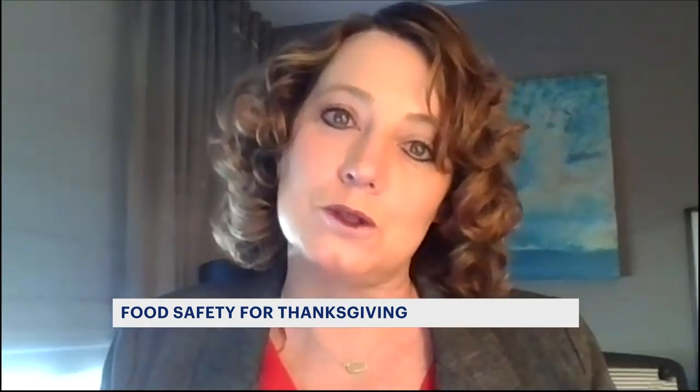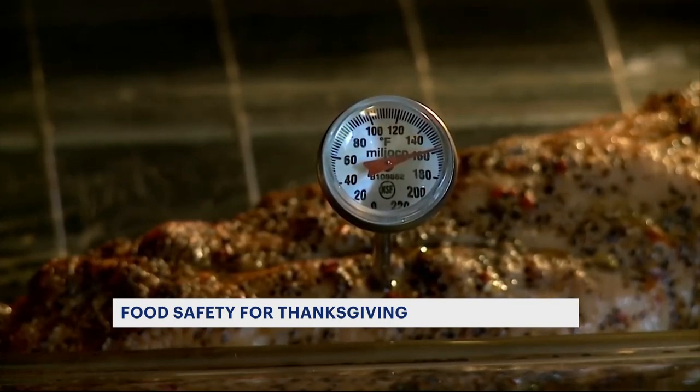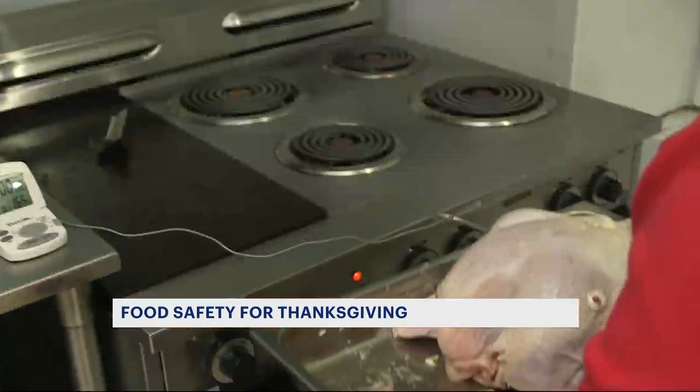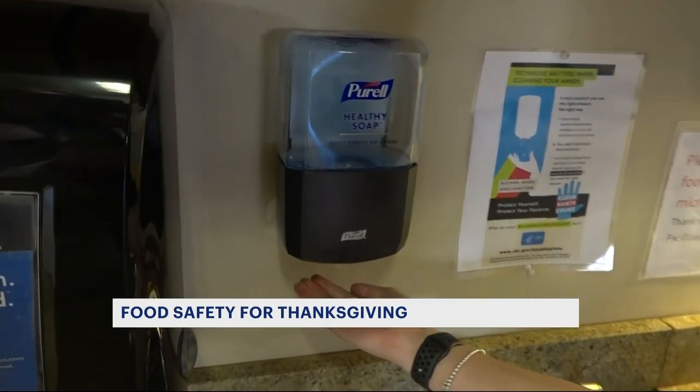If you use the cold water method in the sink, you need to change that cold water every 30 minutes, because if the water gets warm, bacteria will start growing on the turkey. Make sure to check the temperature in the thickest areas and set your oven temperature to no less than 325 degrees.